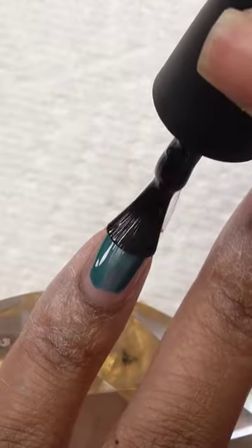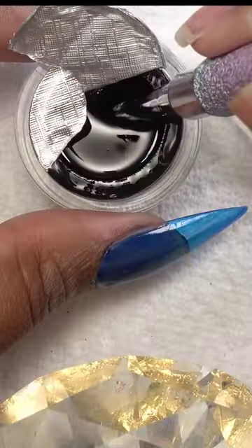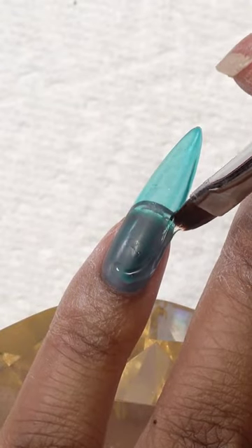So this is my attempt at the viral bubble nail. This was so hard, you guys. If y'all saw that video, y'all saw how I was struggling.